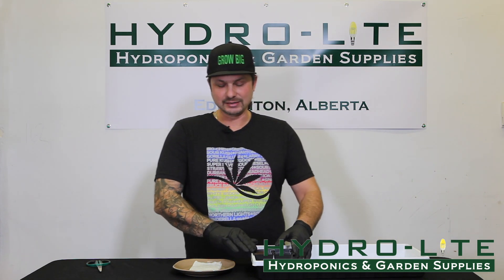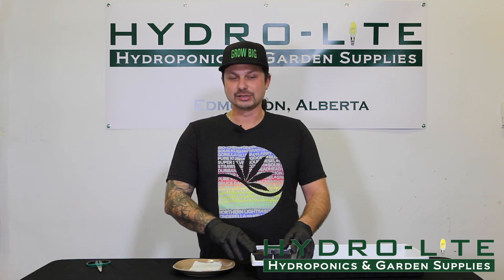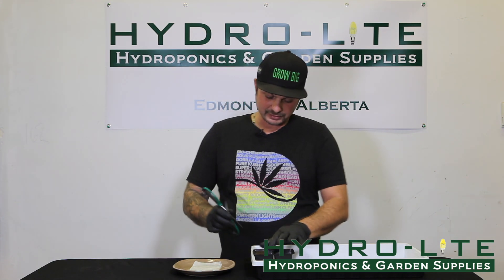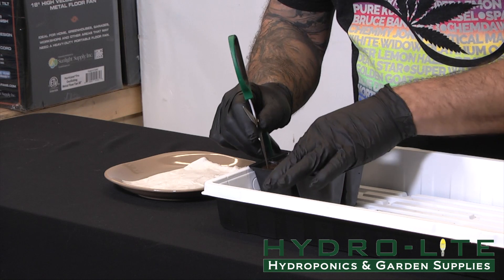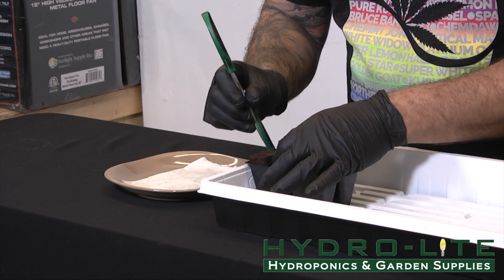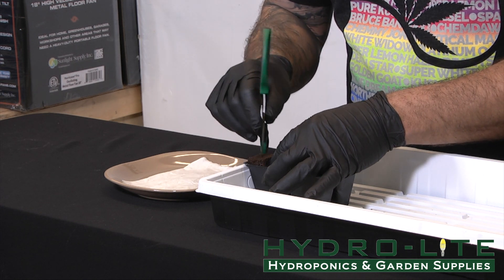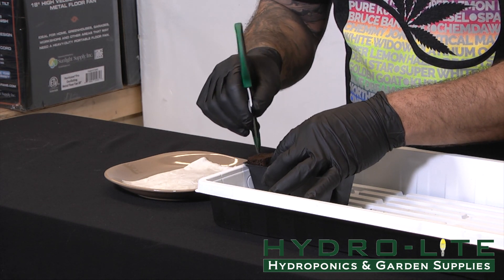Once we prepped the Rapid Rooter with a balance of 6.4 to 6.5 pH, we are going to create a hole with the Rapid Rooter. It's like a sponge-like material. So I'm going to take my scissors and just puncture a little hole in there and ream it out ever so slightly.